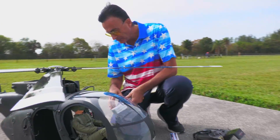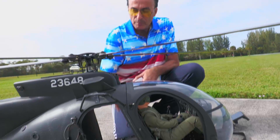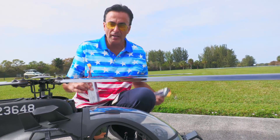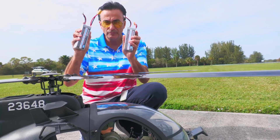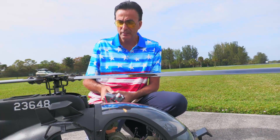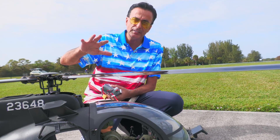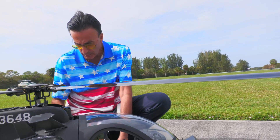First thing we're going to hook up the battery pack. Because the pilot sits on the battery pack, I have to remove him first. We have two battery packs for this helicopter — they are 22 volts each. These two batteries allow me to fly for about 12 minutes. I like to fly it for eight or ten minutes and keep a two-minute reserve. Let's hook them up.